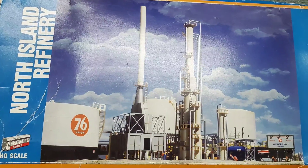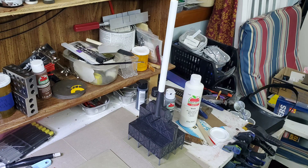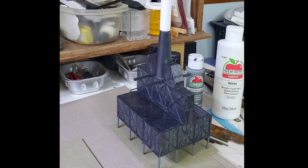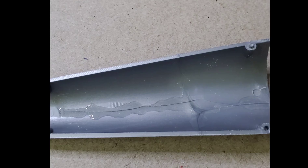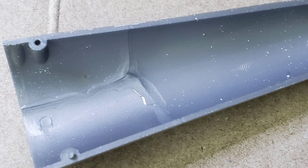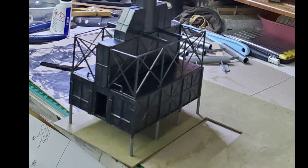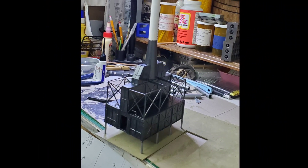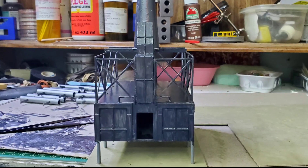Here we are — this is the infamous North Island Refinery. When I opened up the crushed box after getting it back from Evil Bay, this was the mess inside. I didn't show you putting together this part, but it was a little bit of a challenge. The hardest part was the railing, and I noticed parts were cracked — probably from the box being crushed. Overall it was in pretty good shape, so I painted it and put it together.